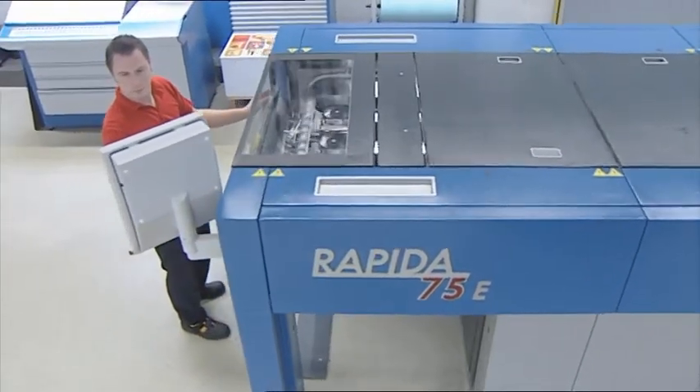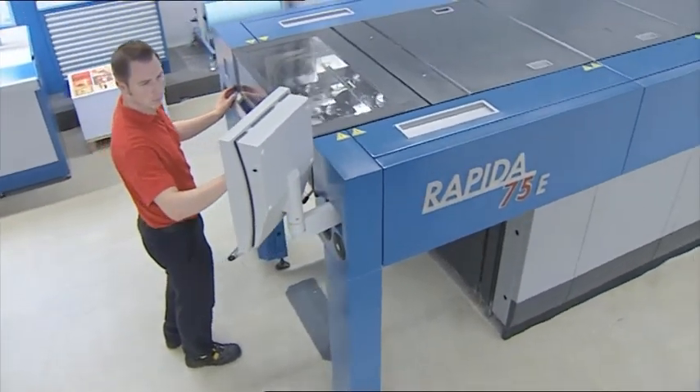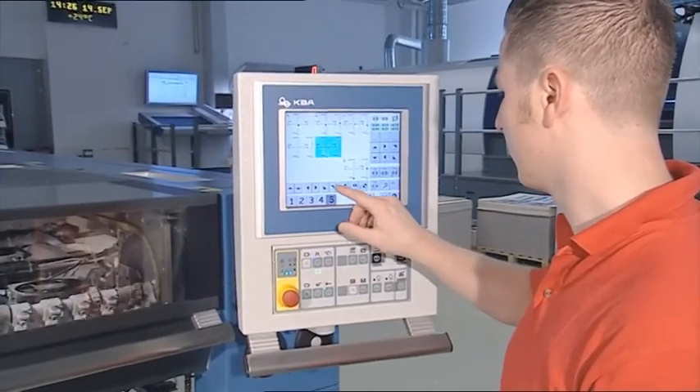The Repeater 75E delights the user with its intuitive touchscreen operating concept. The 10.4-inch rotatable touchscreen is simply a pleasure to work with.